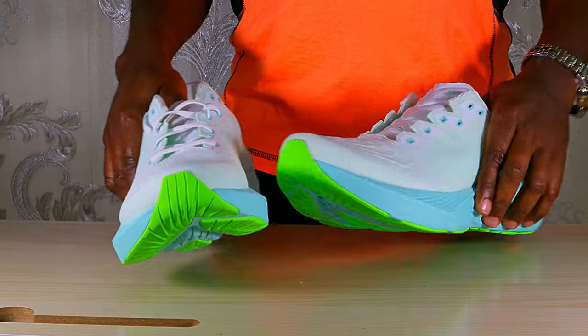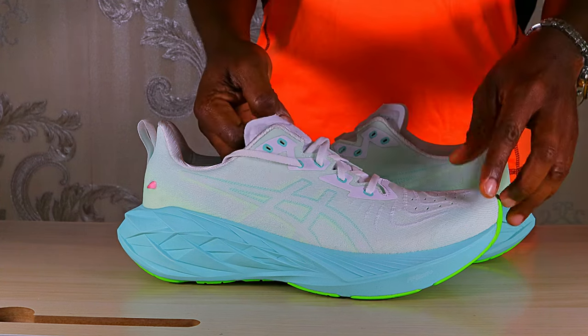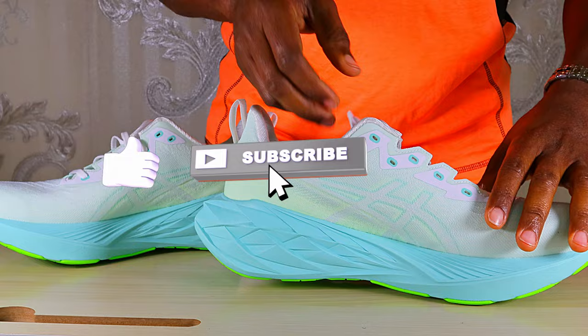Another change — a consequence of all these updates — is increased weight. In my usual size US 11 / EU 45, the Nova Blast 3 weighs 270 grams, whereas the Nova Blast 4 weighs 282 grams, making it 12 grams heavier.